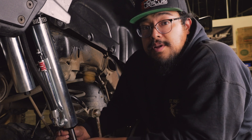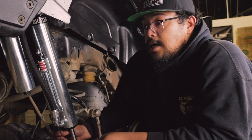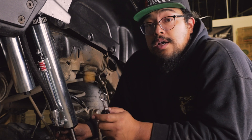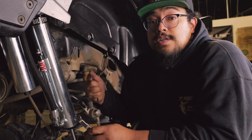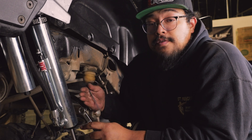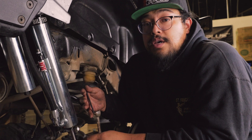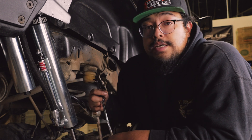From the factory, these compression and rebound settings come set seven full turns out from fully closed. You have 10 full turns out from the fully closed position — that's the range that Bilstein gives you with these external bypass shocks.